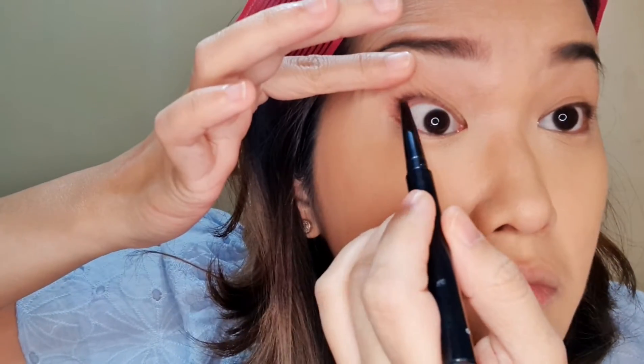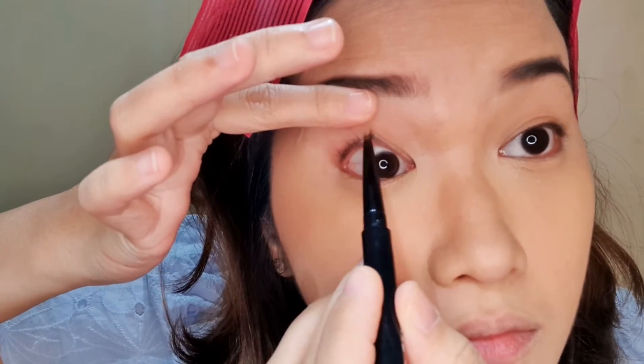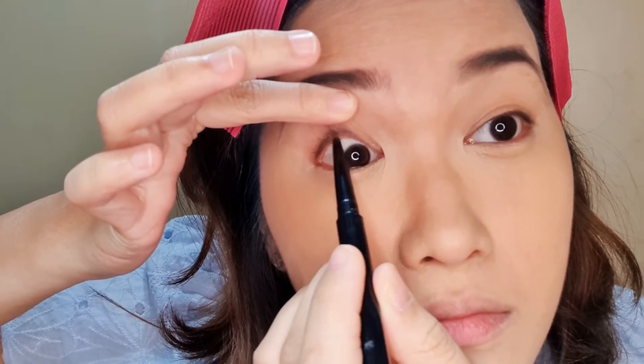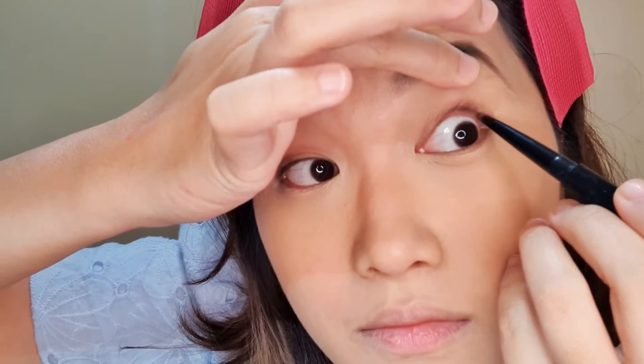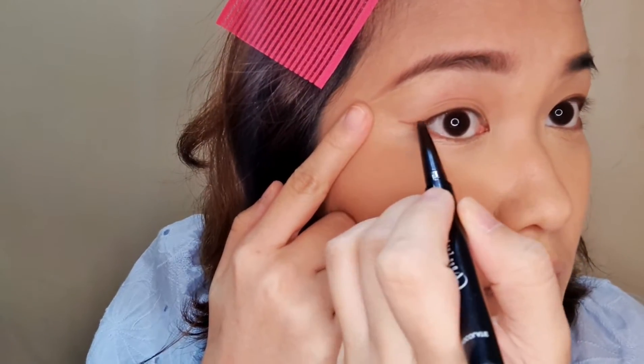This time, I'm putting my eyeliner first, just so I don't have to do it later when I already have eyeshadow. I also extend it a little bit on the sides — it helps me; I have a guide again for my eyeshadow.